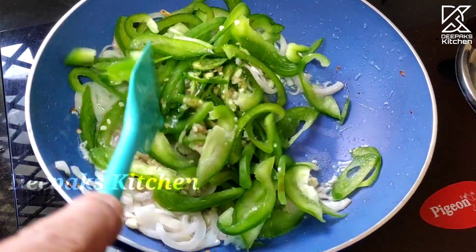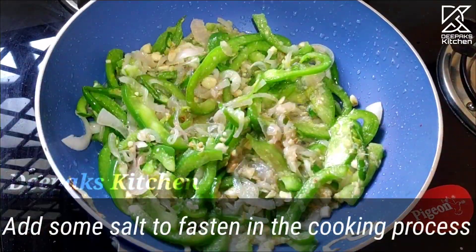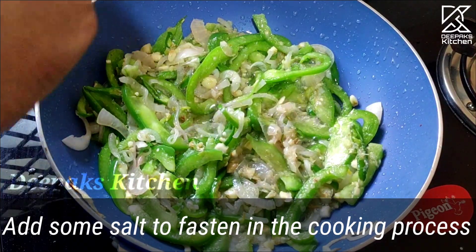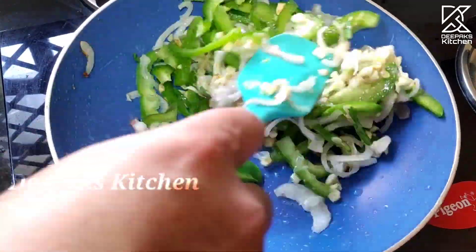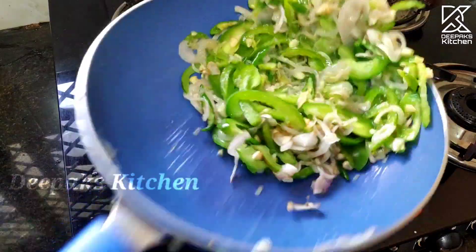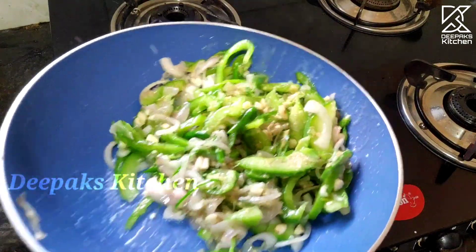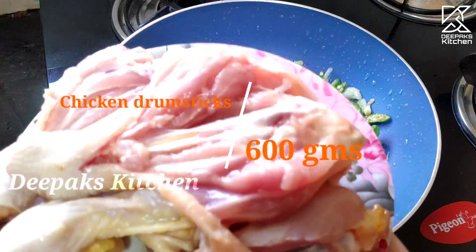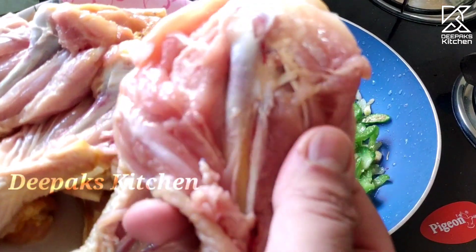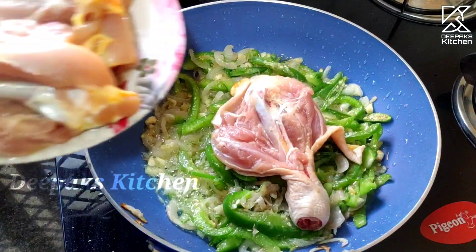Cook until this color is a good golden color. I will put it in a little bit. This color is ready. Now for the chicken legs — you can open it here. It's a slit open cut. You'll find it here.